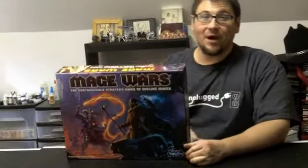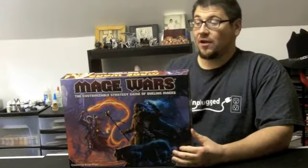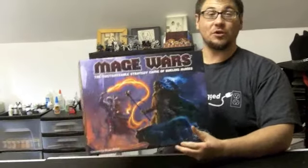That was an unboxing of Mage Wars, the strategy game of dueling mages. Please make sure you check us out at www.playunplugged.com. Like us on Facebook, follow us on Twitter — that social media stuff helps us communicate what's coming up next on Play Unplugged to you, the fans. Thank you very much and we'll see you next time. Bye.